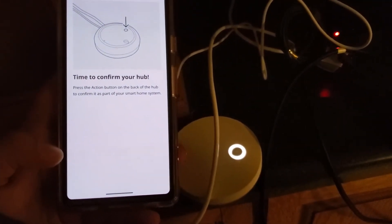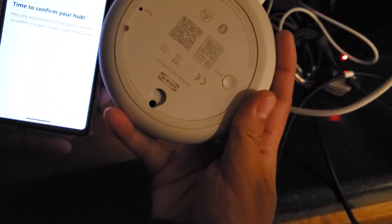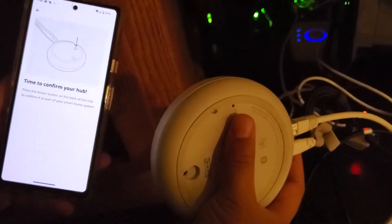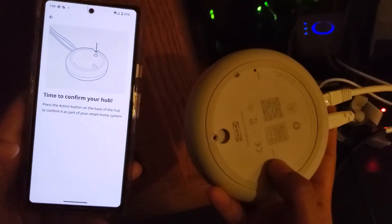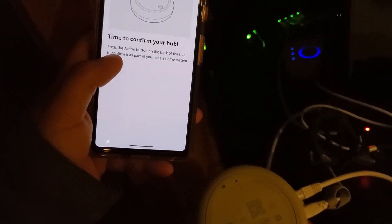Next it says 'Time to confirm your hub.' I have to press a button — interesting. Looking at the back side of the hub, there's a reset button that's a pinhole, but there's also a separate action button you have to push. The app says press the action button on the back of the hub to confirm it as part of your smart home system. I wasn't sure if I needed to long-press it.